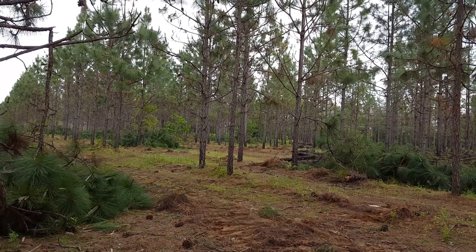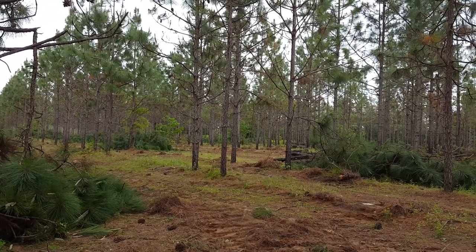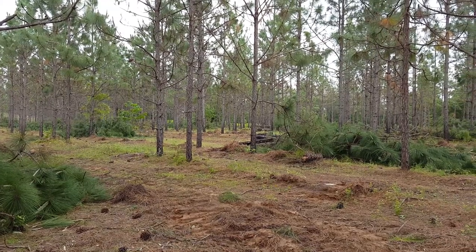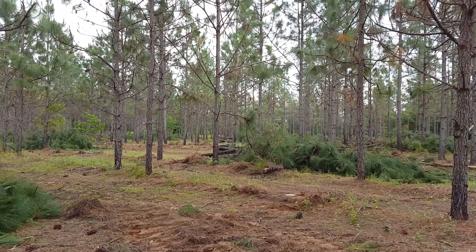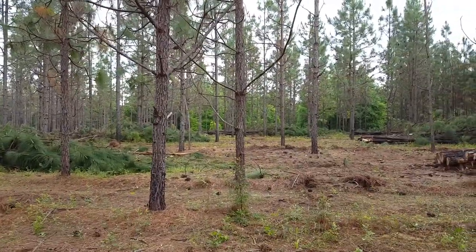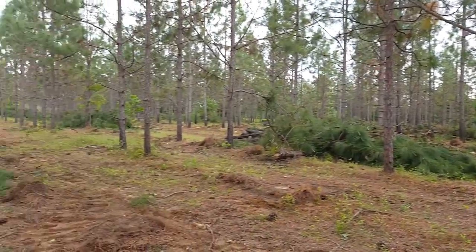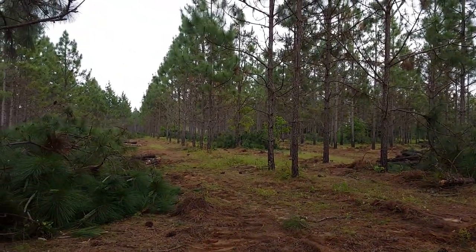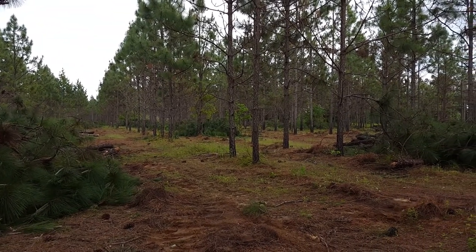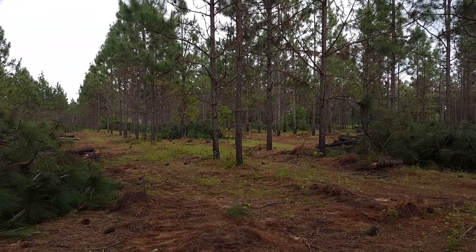This will definitely grow some timber and provide ideal habitat for their quail hunting program. Well, now it's time to get back to marking some more trees because they're catching up. I hope you enjoyed the video — Mike Maytree, Maytree Forestry Consulting.